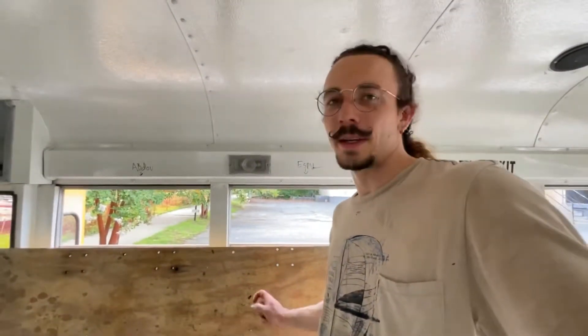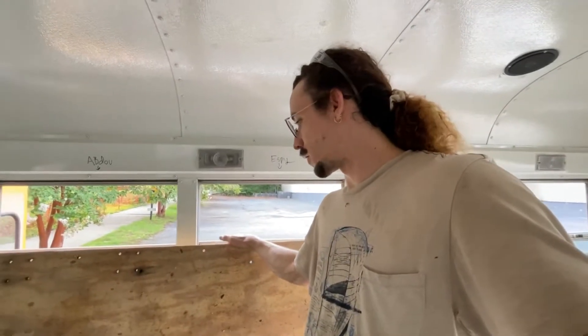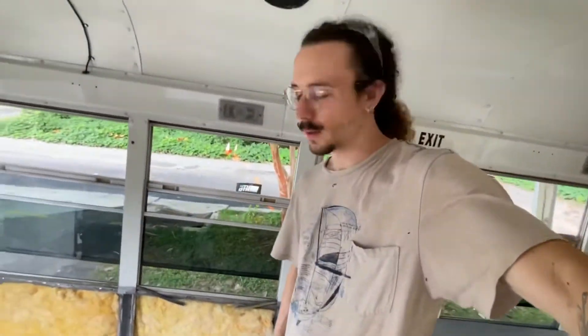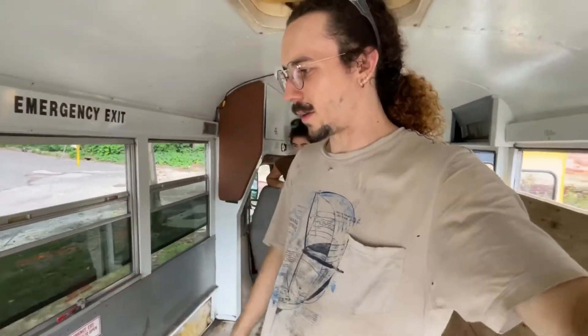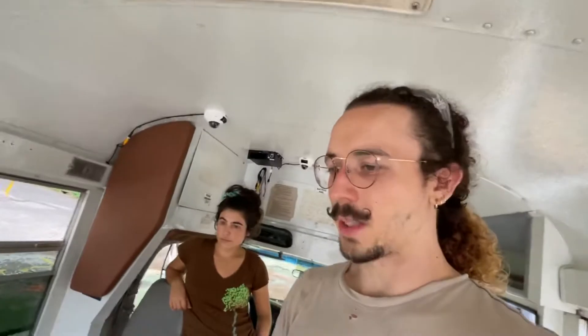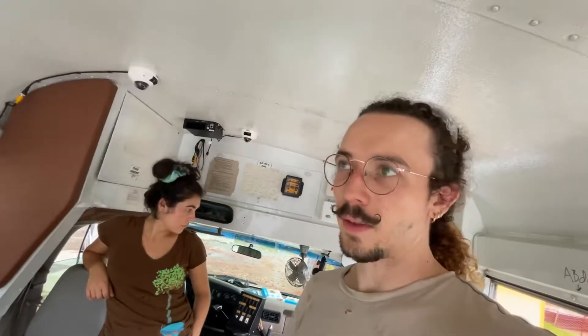We're going to hold on to this plywood because it's in really good shape so we can reuse it. It's covered in glue but we'll figure that out. There is insulation in the walls which is interesting — we don't know how good it is, but it's there, so we're going to leave it in for now and see what happens. The bigger project is that auxiliary heater — we can't take the rest of the floor out because of it. I have to get some tubes to reroute the coolant back into the engine, then we can remove it and get the rest of the plywood. But it came out so easy it'll only take two minutes once it's off.